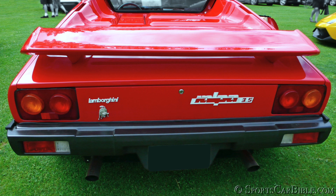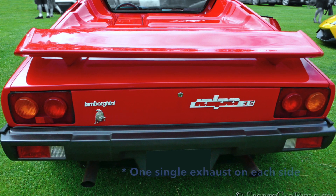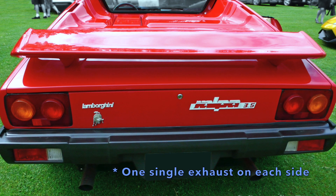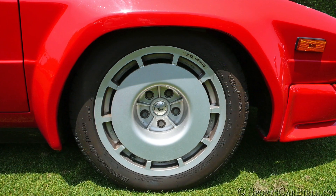As the 80s' savage and wild fashion emerged, a big rear wing à la Countach was available on the option list. At the back, the traditional Italian quad exhaust system was fitted under a rear black bumper, and a new set of 16-inch OZ Racing alloy wheels completed the Jalpa.